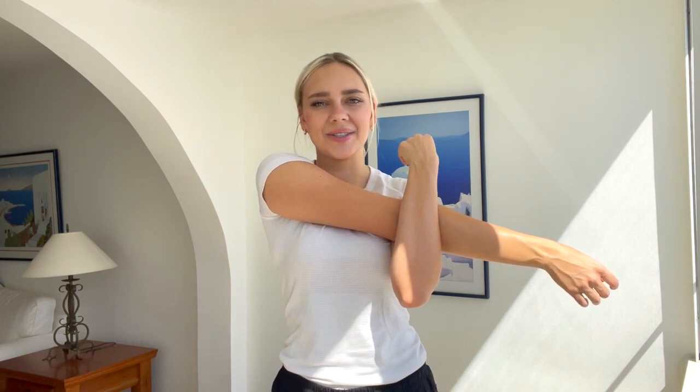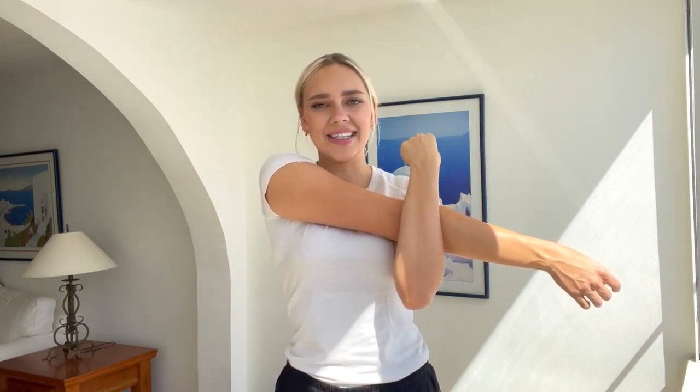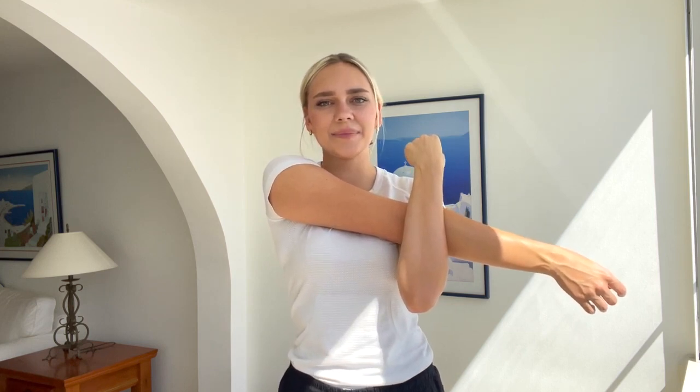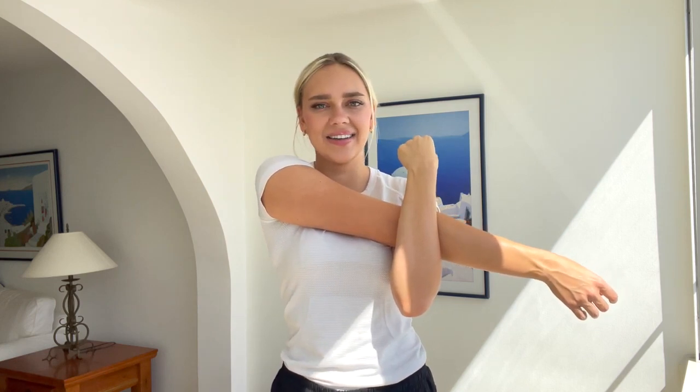Now the other arm. Hold it in front of you like this and pull back. Pull towards you. Feel the stretch in your shoulder blade. And hold it here for ten, nine, eight, seven, six, five, four, three, two, one. Great job. Release. Shake your shoulders out.